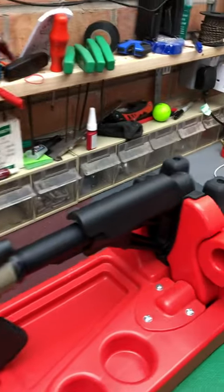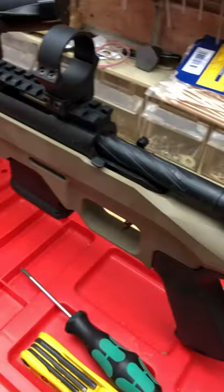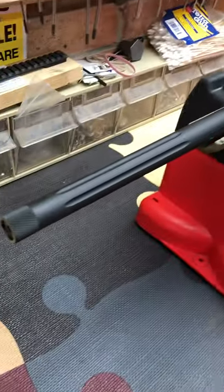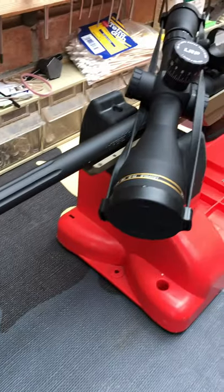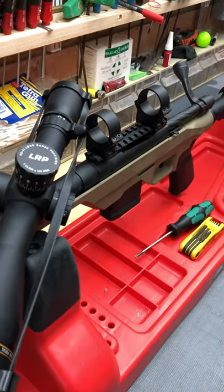A few people have asked me if I'd ever do a scope mounting video to show them how I do it. Well, I might develop the enthusiasm if we get 20 comments — if we get 20 comments I will do the full detailed video of how I mount a scope to a test rifle. I'll leave that with you.